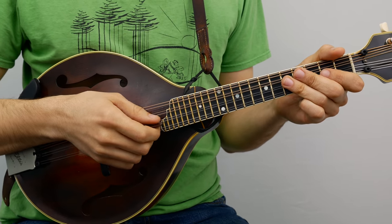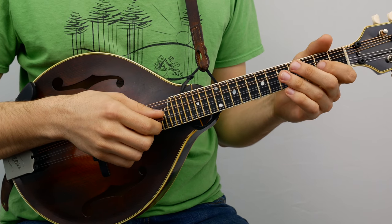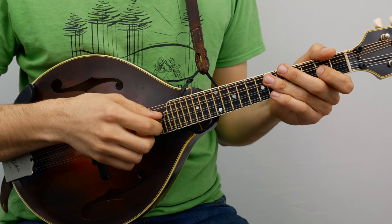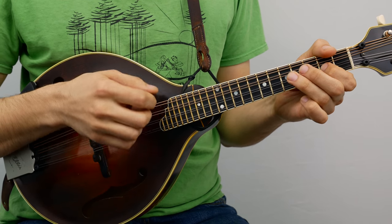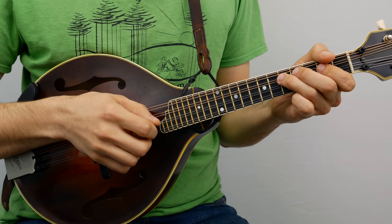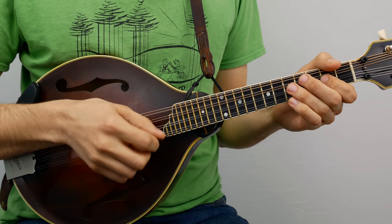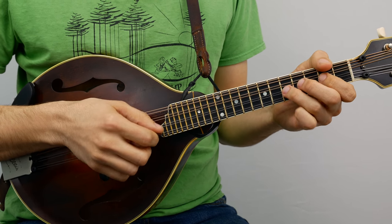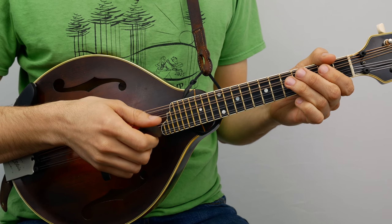You have a little pickup into the second phrase — that little open A pickup, down beats on the second fret. [plays second phrase] Let's do that again. [plays] Again. [plays]